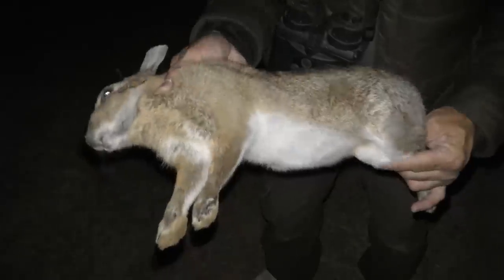We're getting some nice healthy rabbits this evening. A lot of these are probably this year's, but this one's a good adult rabbit — yeah, make good eating.